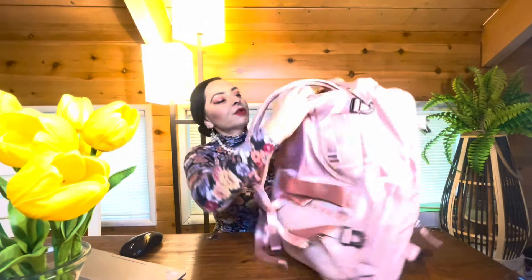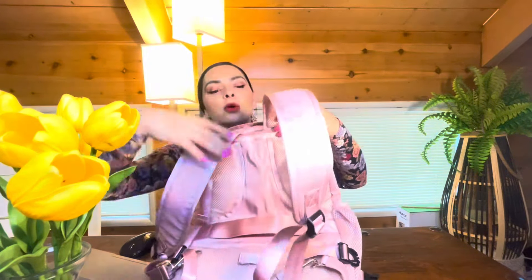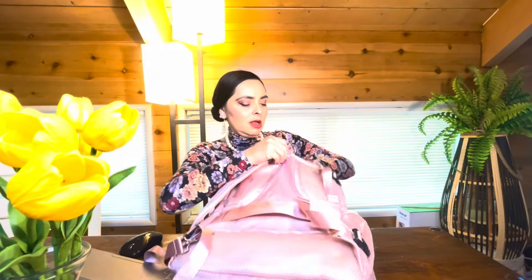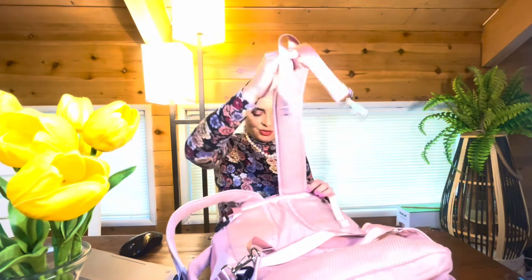Oh wow — it's got another zipper in here! Before I let you go, let me show you: these straps, you can undo them and fold them in here. That's super cool. You can do the same with the other strap, close it up, and completely get rid of the shoulder straps. Then it just becomes like a gym bag or a weekend bag. I really think this is really cool!